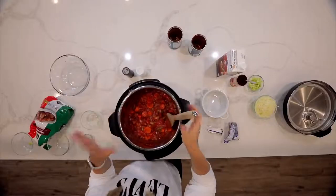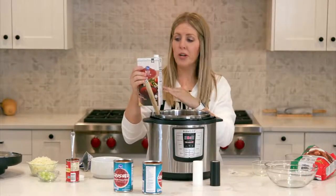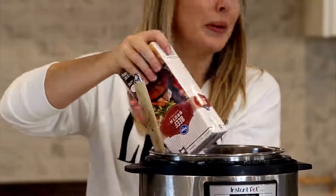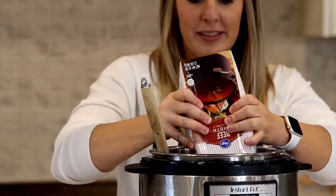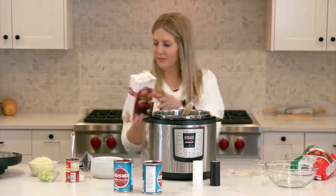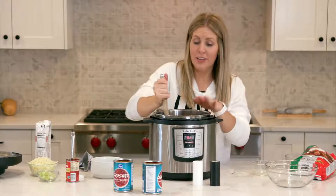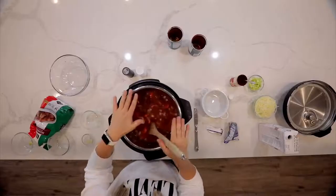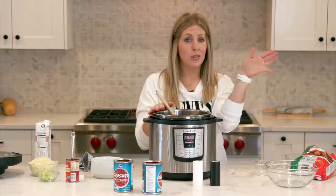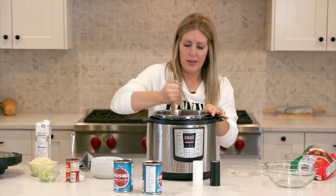Now we're going to add the beef broth. Because this is a soup, we're going to add four cups of beef broth — that's a whole container. I love buying these containers because I don't have to measure; I can just pour it all in. Now we're getting pretty full. This is a six-quart Instant Pot. If you're going to make this recipe with a three-quart, you'll want to halve the recipe or it's going to overflow. You can make this just fine in a six-quart or eight-quart.